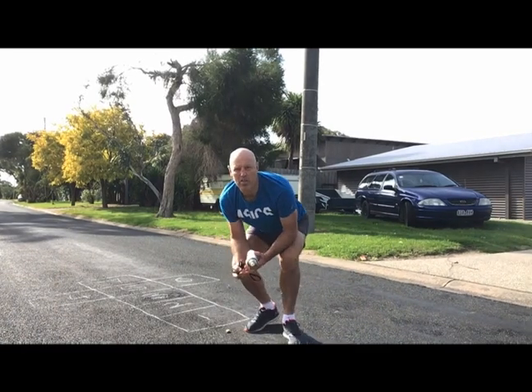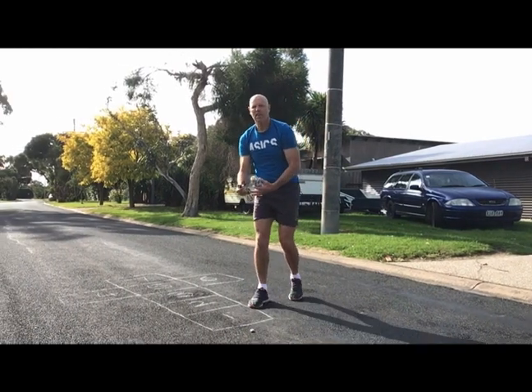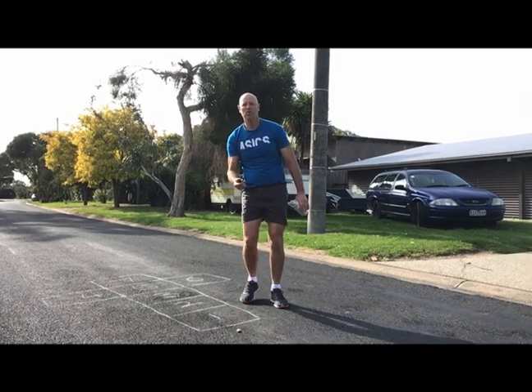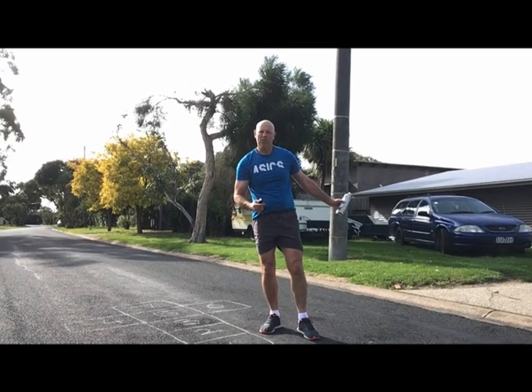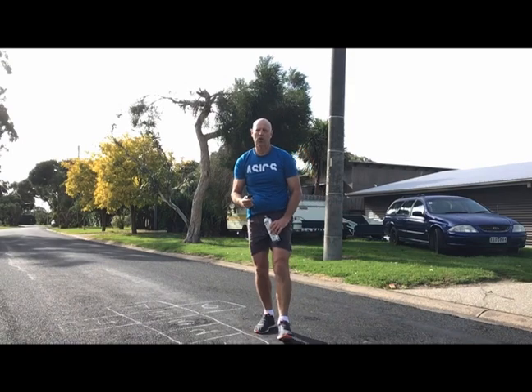For our lesson today, all we're going to do is play the time-honored game called Hopscotch. Most of your parents would know about this game. I'm out on the road because my driveway's not very good for showing this, but you can only come on the road if you have a parent or an adult with you. Far better to find somewhere around your house that you can play hopscotch.